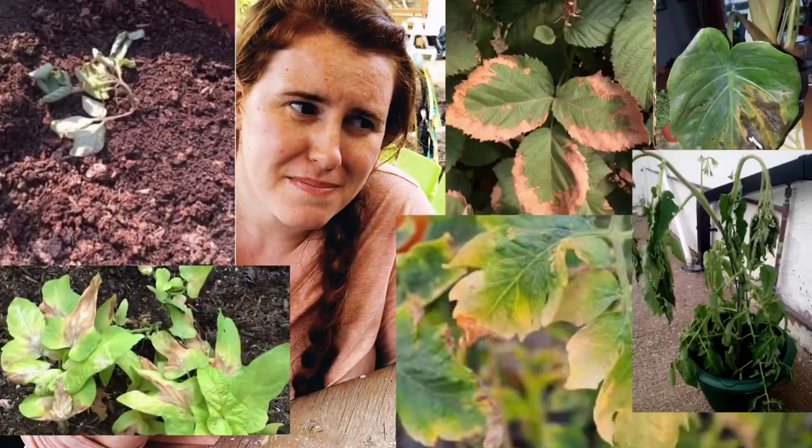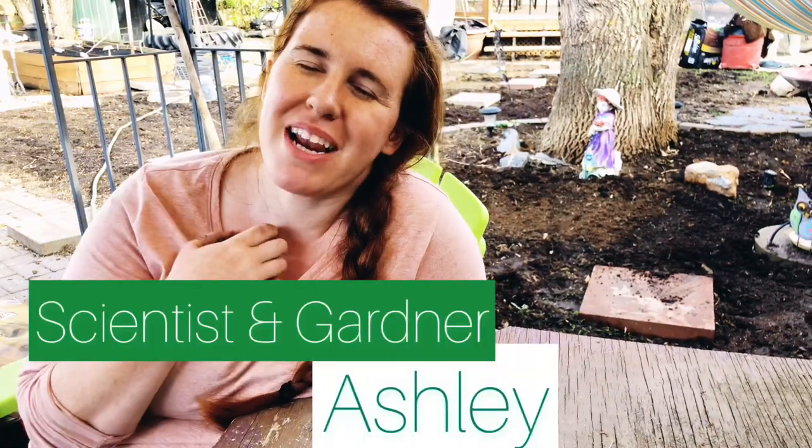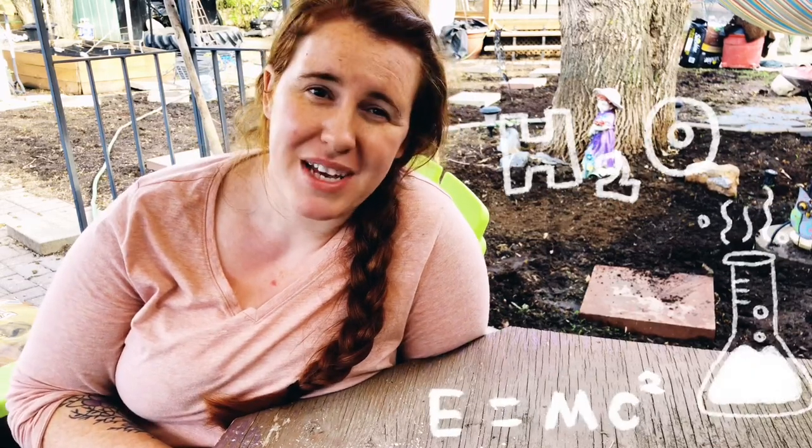Do your plants look like this? If they do, you might want to give this video a shot. Hello Canadian gardeners, cold climate gardeners, and gardeners of the extremes. How are you guys doing today? My name is Ashley. I'm a soil scientist with a formal education with a minor in plant science.